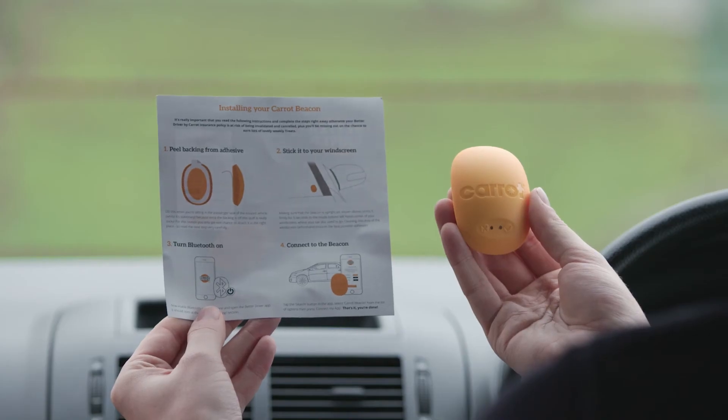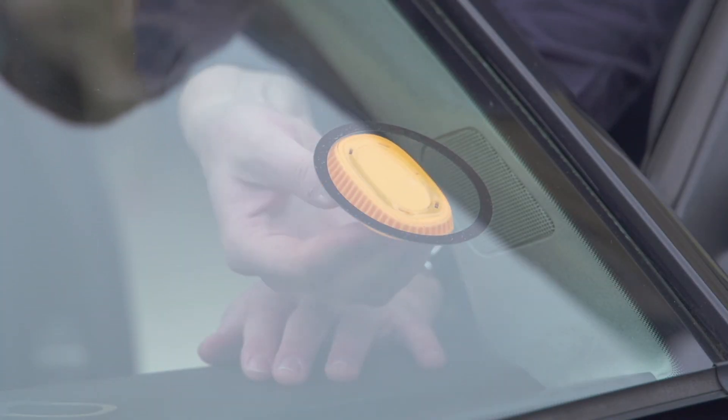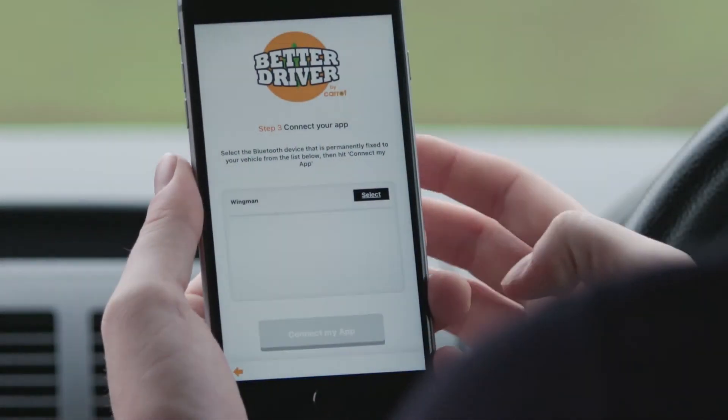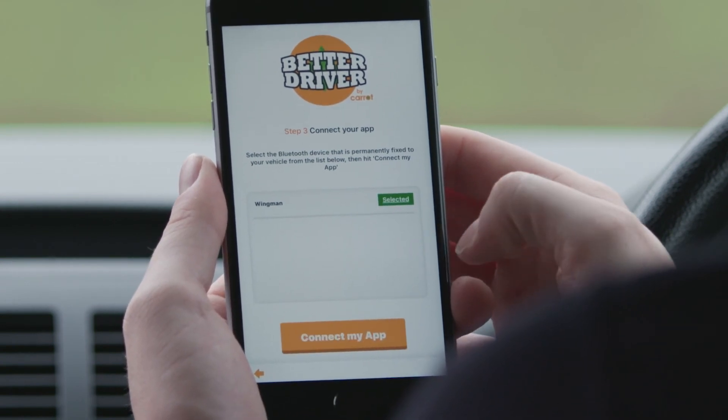We recommend fitting the Carrot Wingman device to the inside of your windscreen. Once it's fitted, check the green light is flashing. Now the device is fitted, you'll need to reopen the pairing screen within the app. Select Carrot Wingman from the list on your screen.